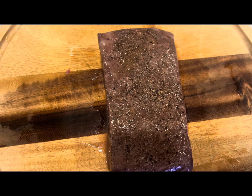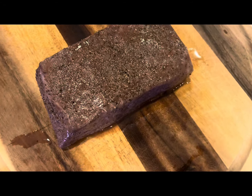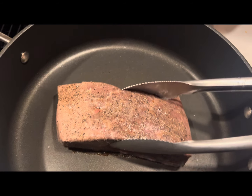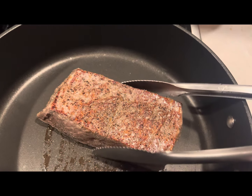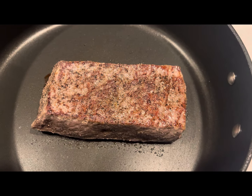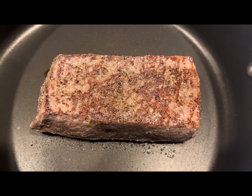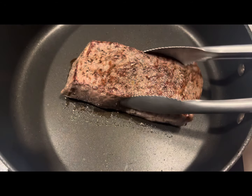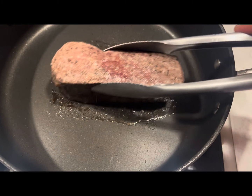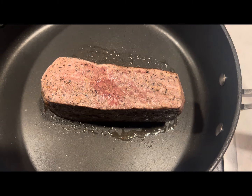Now I know what you're thinking. It doesn't look good right now, but watch this. We're going to make sure we get the ends. Gorgeous piece of meat.